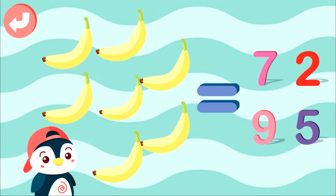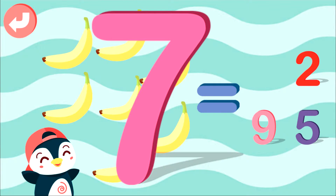Select right answer: 1, 2, 3, 4, 5, 6, 7, 10. Well done! 7.